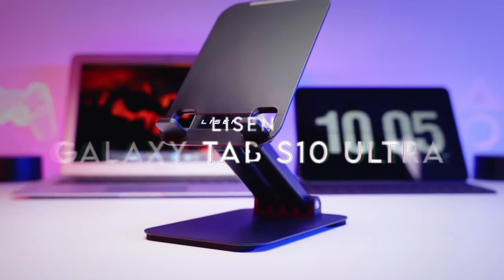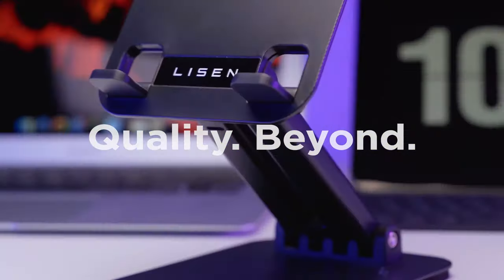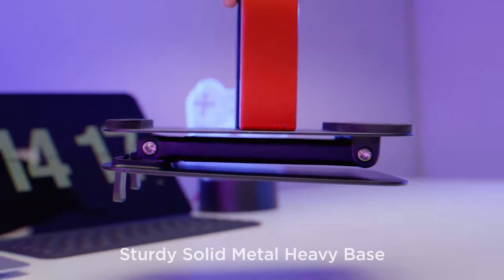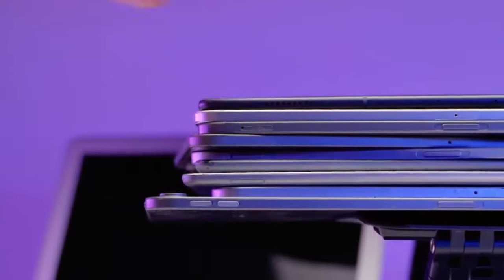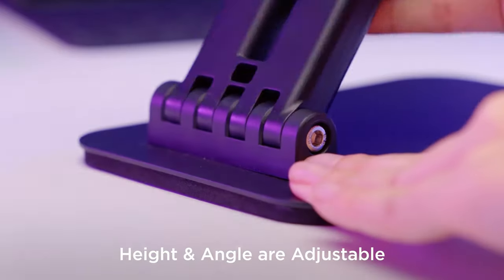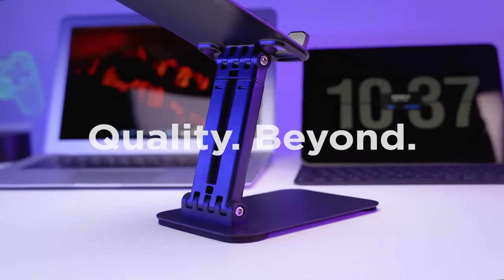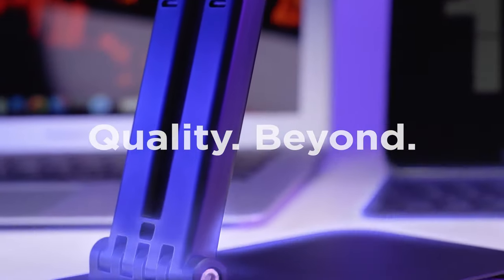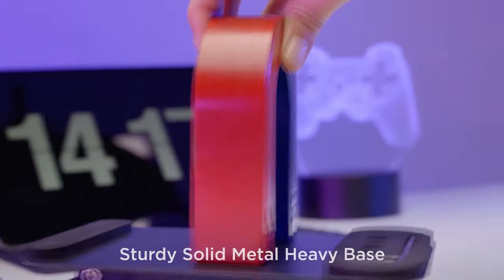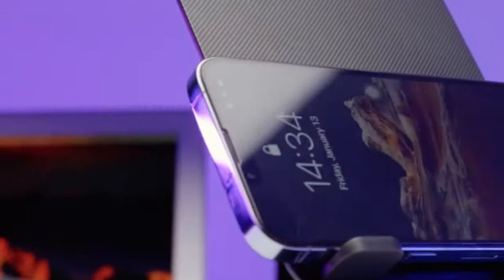At number four: Lysen. The Lysen iPad Stand is a game-changer for anyone needing a reliable and adjustable holder. One of its standout features is its sturdy design, made from a high-cost all-metal alloy that prevents slippage and instability — common issues with many tablet stands. With an innovative locking mechanism, users can easily adjust the height and angle, ensuring their devices stay secure. Unlike many flimsy alternatives that loosen over time, this stand features a bridge screw adjustment truss rod for consistent stability.